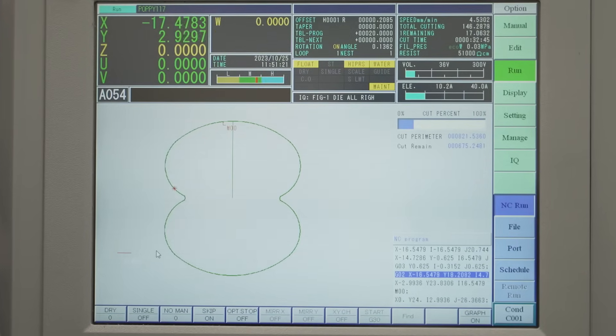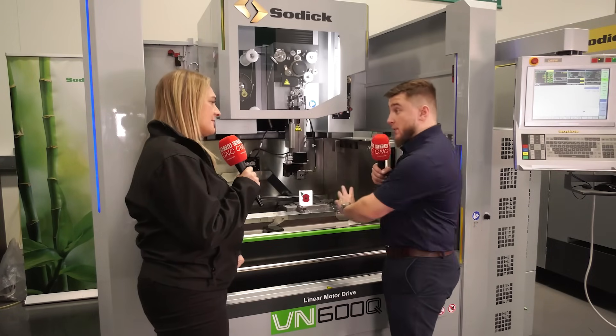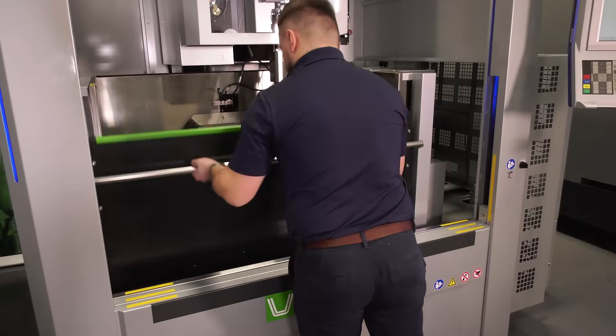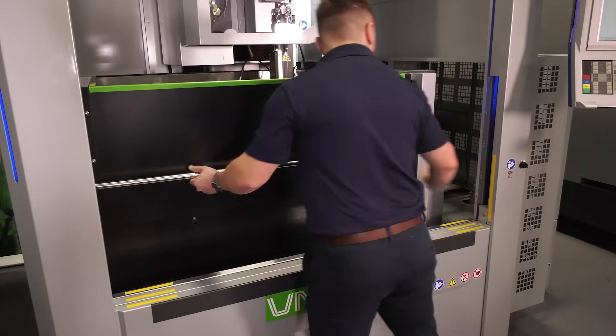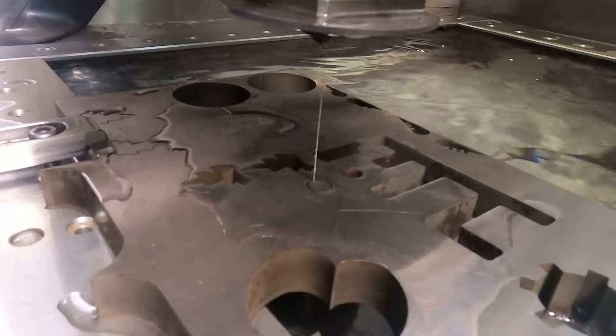So once we've done the programming, which part are we cutting out first? The first process is the poppy petal, done as a punch profile. How long has that taken on the EDM machine? That has taken about an hour to machine in total — four cuts and a high surface finish.